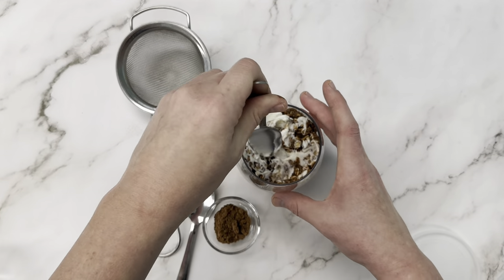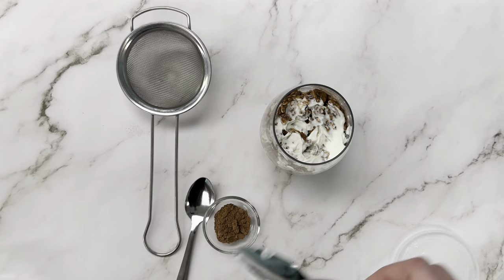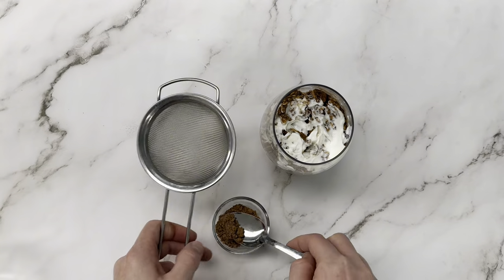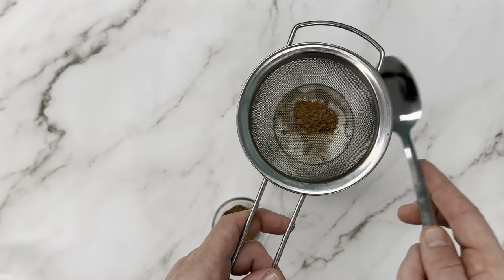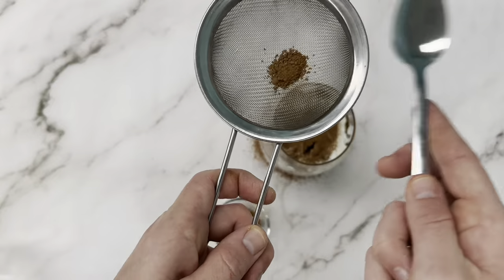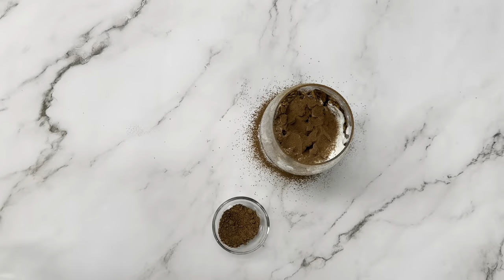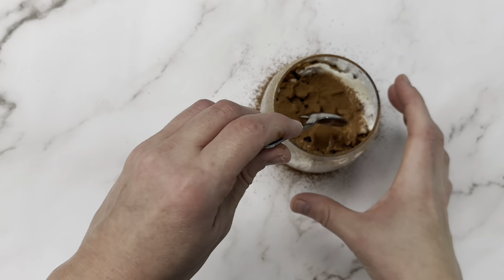Once you finish your last yogurt layer, we're going to finish it off with that classic tiramisu cocoa powder topping. Grab a little sieve and some cocoa powder, tap the sieve, and it's going to snow cocoa powder all over the top of your oats — go as little or as much as you like. That looks beautiful — tiramisu overnight oats!